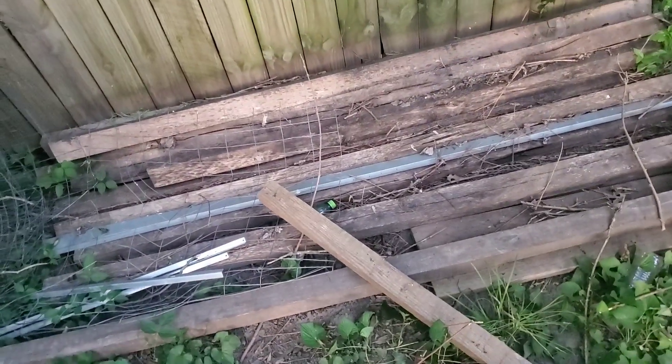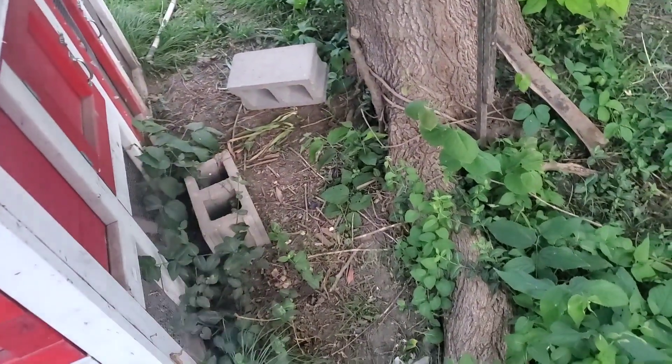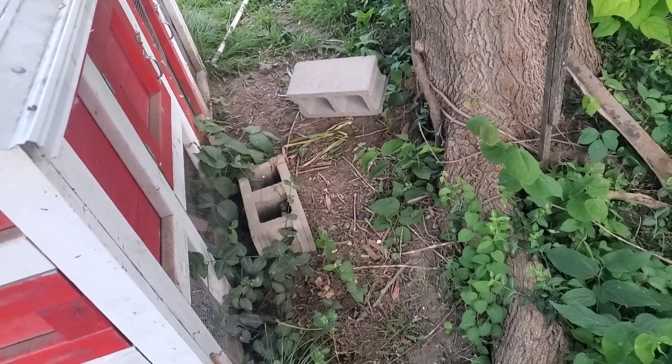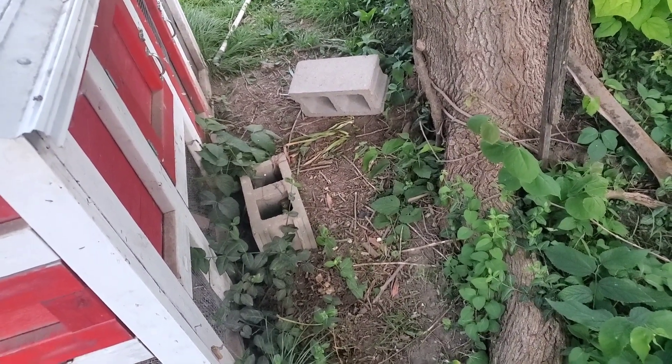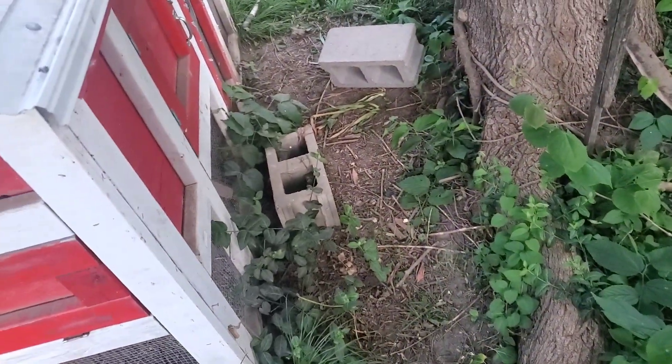So I'm gonna take a couple of them, and I've also got some cinder blocks laying everywhere. So I'm gonna use a couple of those and mock up a bench to put over here by my fire pit for some seating.